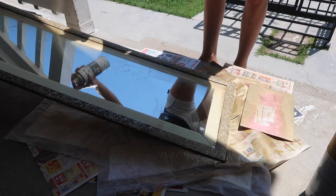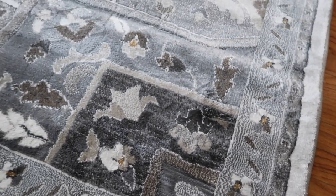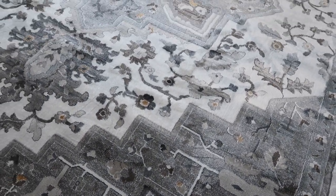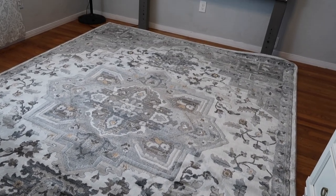If you follow me on Instagram, you know I had a hard time trying to find a rug. I did find this rug at Home Depot — it fits exactly what I was looking for. It has silvers and a little bit of gold touches in it, and it fits my room perfectly, so we went ahead and picked it up.